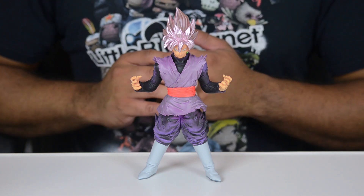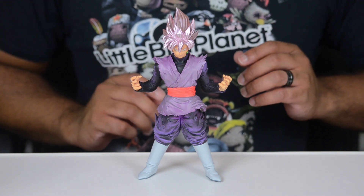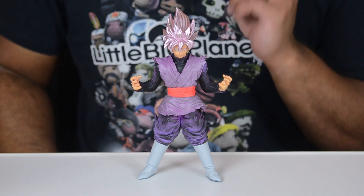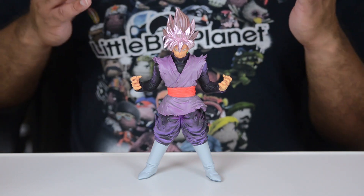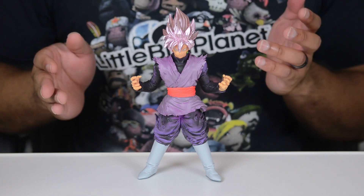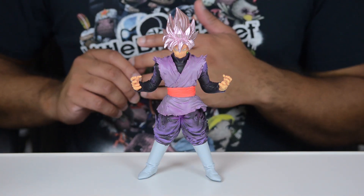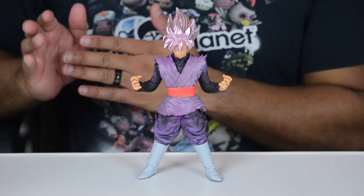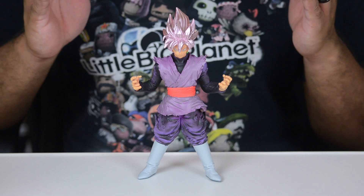I got this guy from Amazon like I do the rest of the Dragon Ball statues that I have, and when I bought him he was $23.99. You can take that with a grain of salt because when it comes to these figures on Amazon, the prices tend to fluctuate. So while he may be $23 right now, he could easily be cheaper or more expensive as the days and weeks go on.